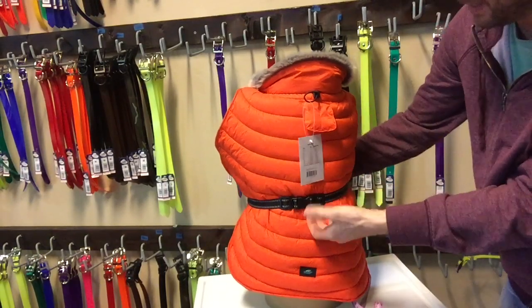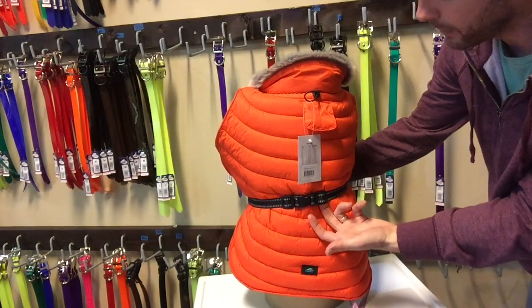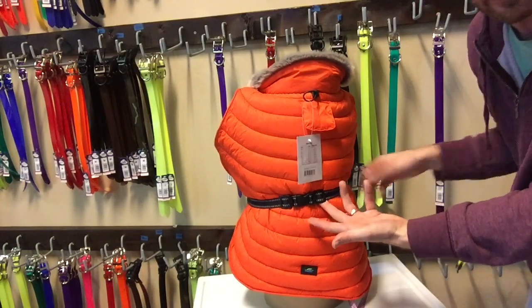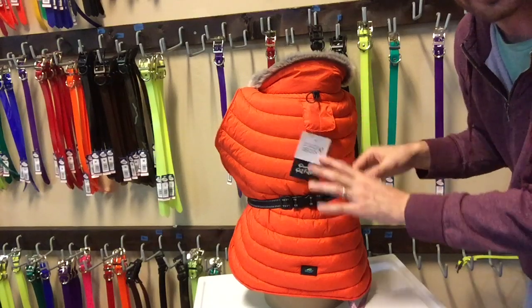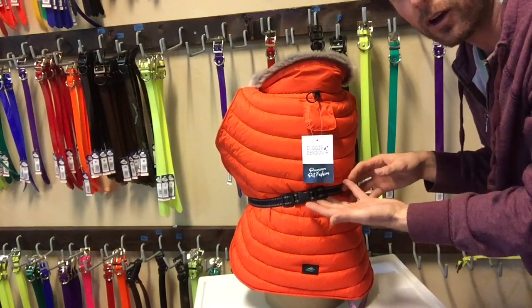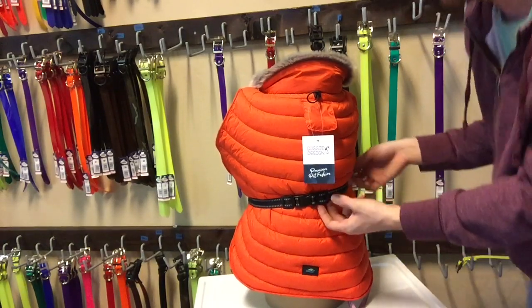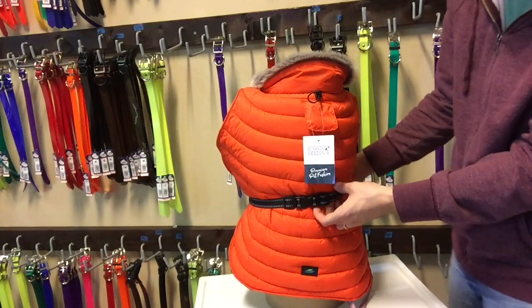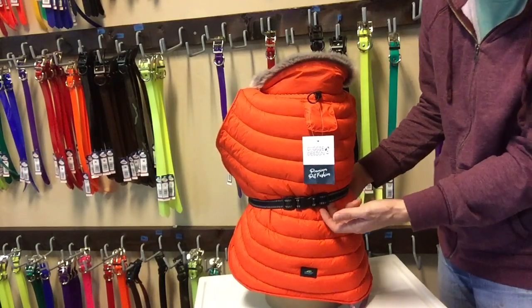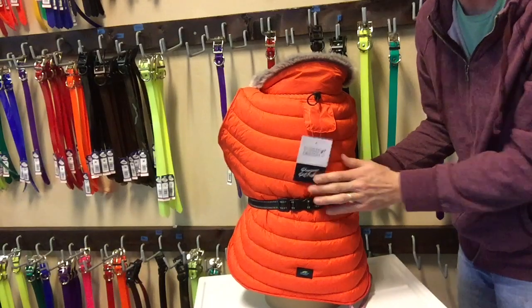It's pretty tight, and some dogs might find this to be a little constricting. That's why we say for the extra large, for example, up to 25 inches. If your dog is maybe 25 and a half inches, the extra large might still work, but at 26 inches — and definitely anything over — it would be too tight and we'd recommend going up to the next size.